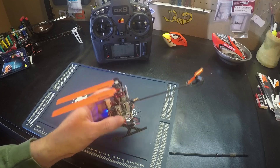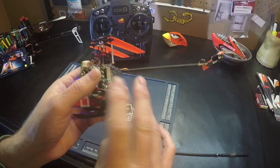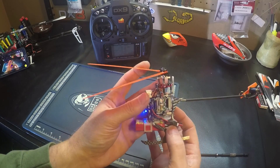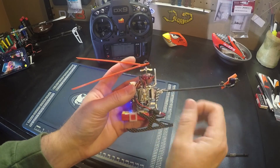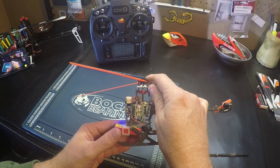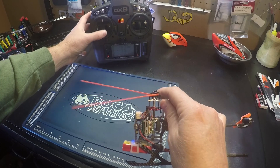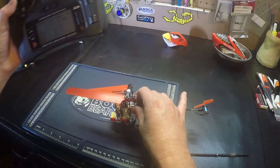So now our swash is level side to side and front to back, and we've got zero pitch. Now we want to check our negative pitch. Look at the distance between the blades and go full positive — it's very close. I'd say I need a little bit more on the positive side, so I'll adjust that in my travel.